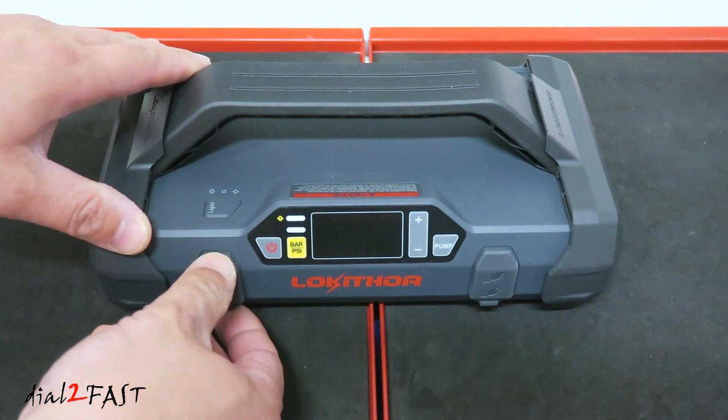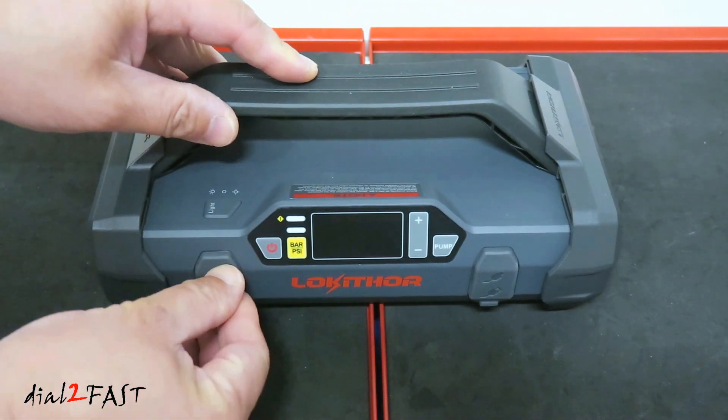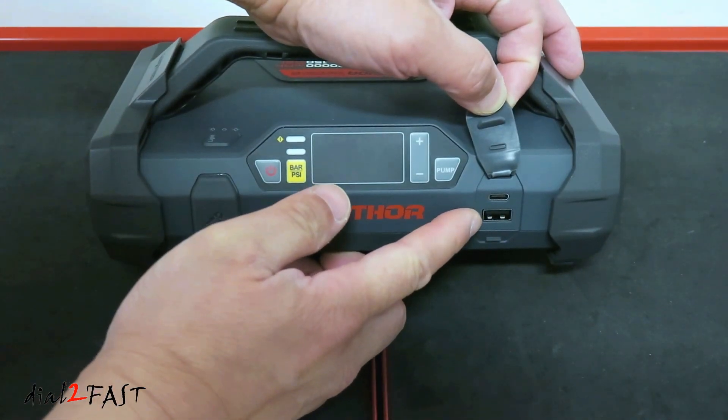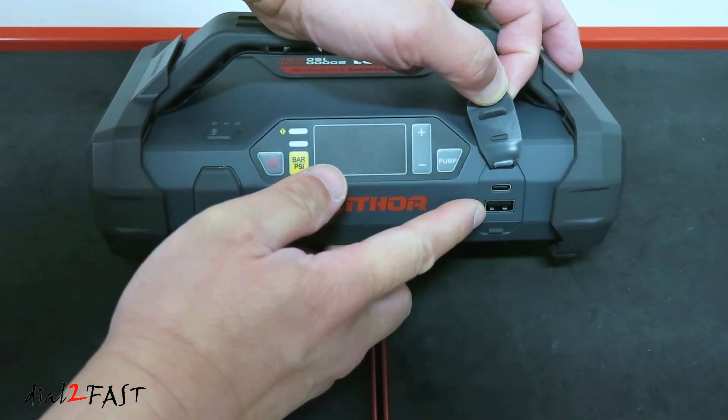Looking on the front side, there's a rubber cover here. Open this up — this is where you connect the jumper cable. On this side, open this cover and there is a USB-C connector and a USB-A connector. The USB-C connector is for charging the unit, and the USB-A connector is an output port for charging your mobile device.